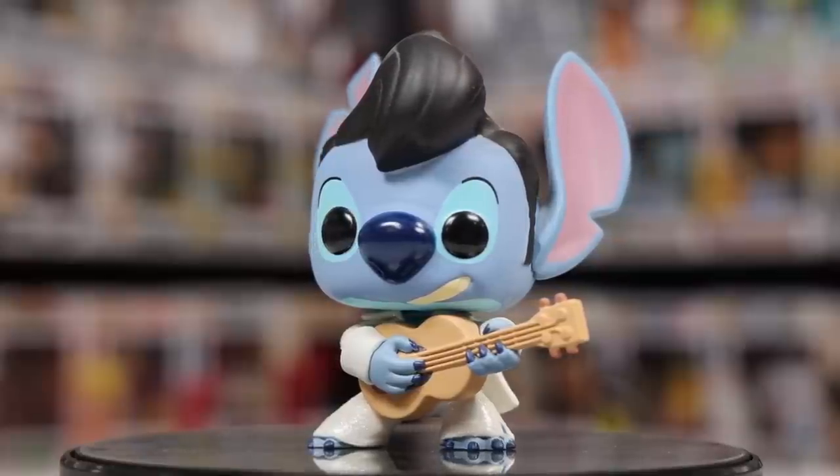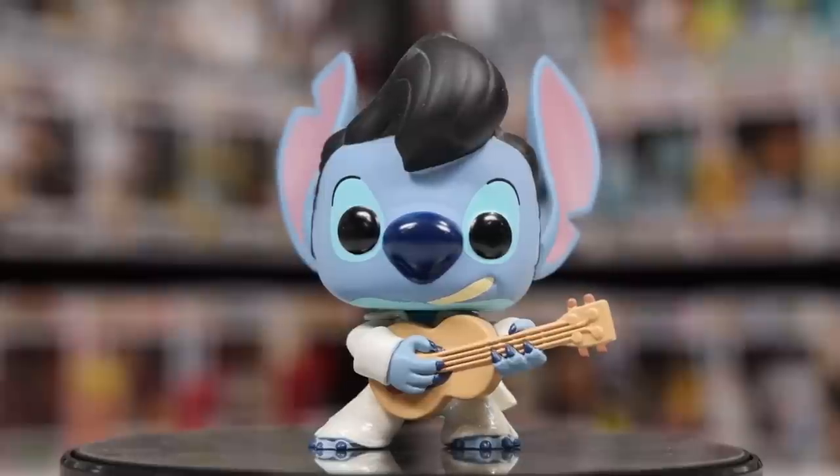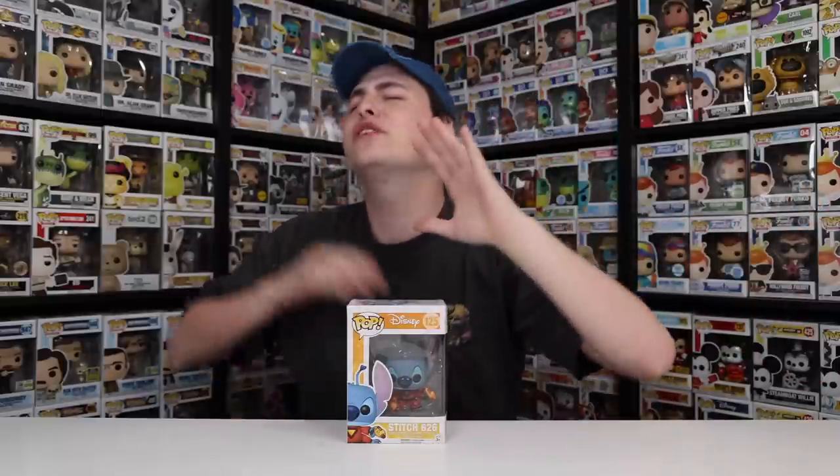Talking about the Elvis Stitch a little bit more, something kind of unique about this character was that his entire suit was actually glittered — it was one of the first figures that they did it with. The only other one I can think of that was similar was Ariel, where they actually glittered the bottom half of her. Something kind of funny about the Stitch 626 is that Funko is still using this exact design today, because just a couple weeks ago they released a brand new Loungefly bag that came with a Stitch 626 — the only difference was that one was metallic. I wasn't able to get that one; it was limited to 3,000 pieces and sold out way too quickly.